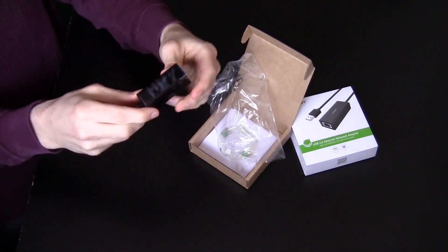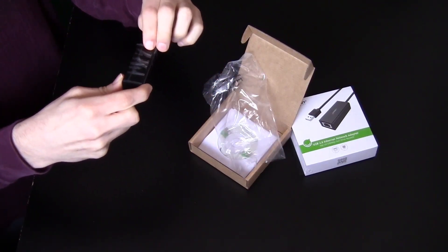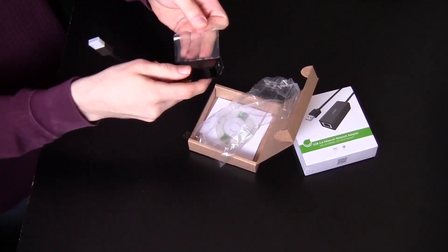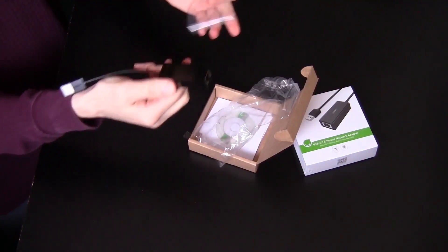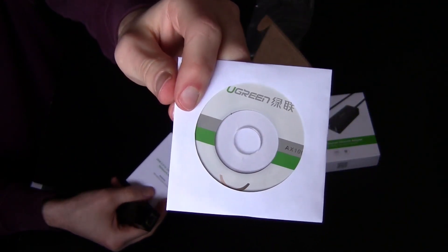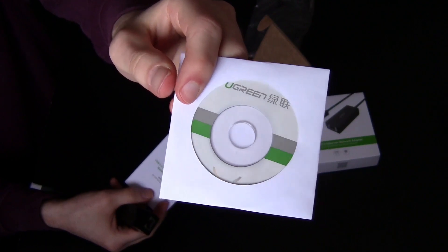I'm pretty sure people love to hear this stuff get pulled off, so I'm going to do it right next to the mic for y'all. It also comes with a little GameCube disc in case you want to hook it up to your GameCube — totally joking.